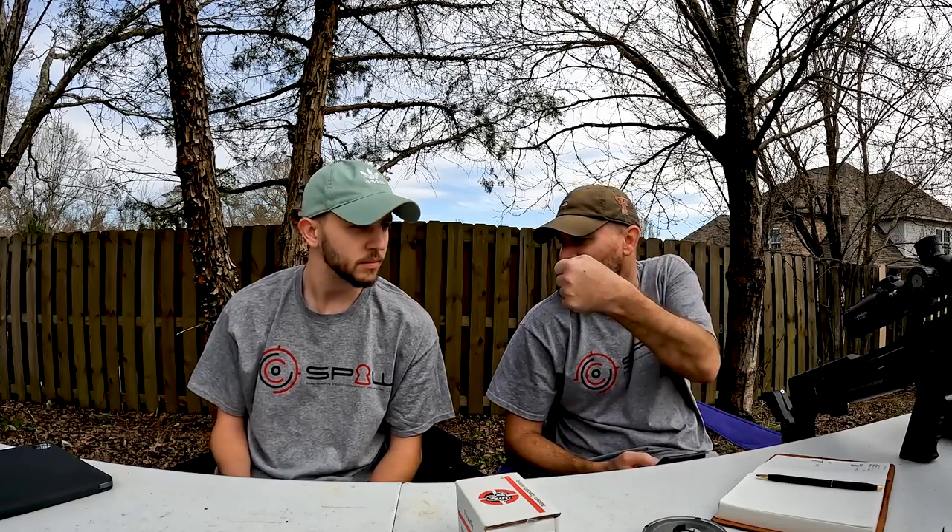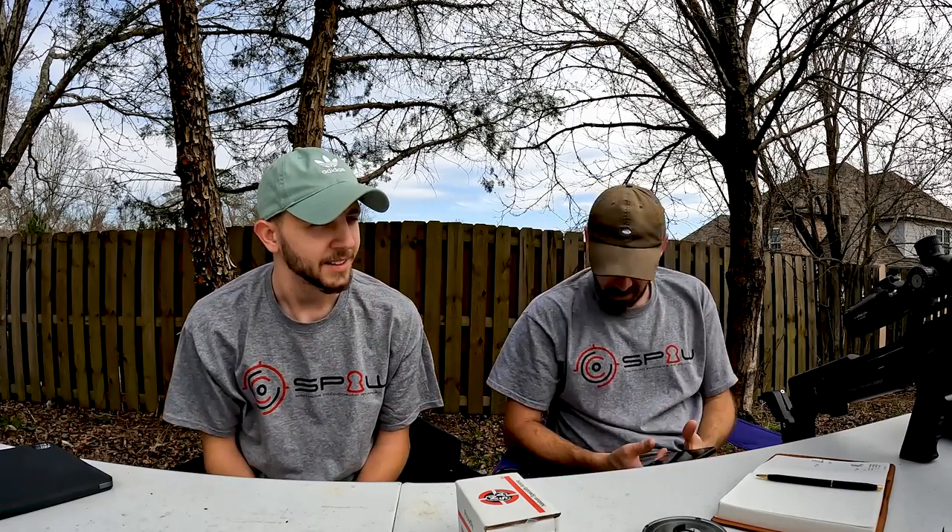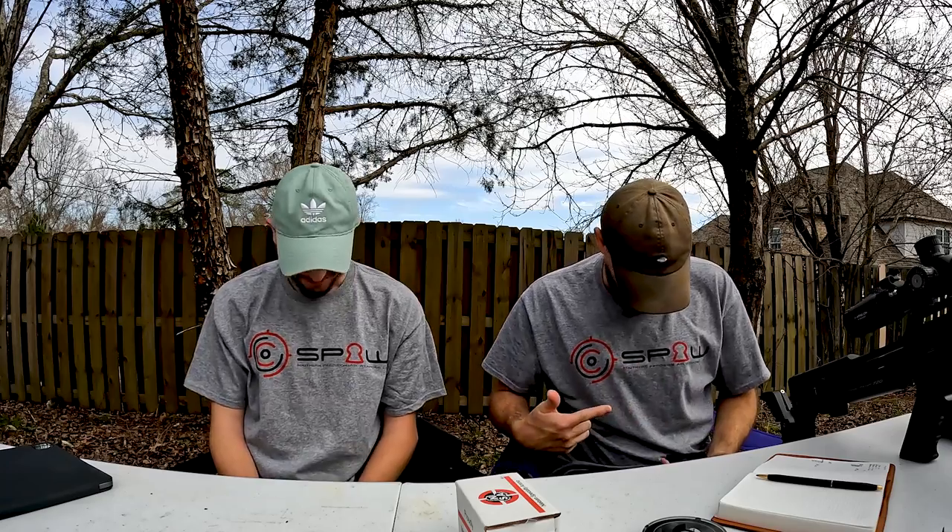Logan does have a slug power kit he can install whenever he's ready, but we're going to leave his gun stock for now so we can make comparison tests back and forth. That's one of the advantages of having two guns. Southern Precision Air Weapons is where we got these guns, the slug power kit, and some of the other accessories — they've been super helpful.